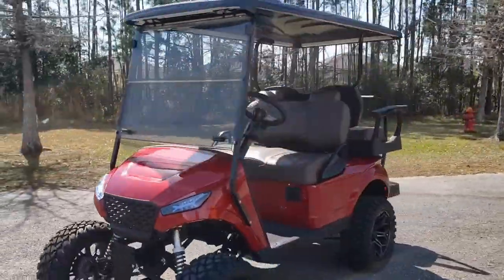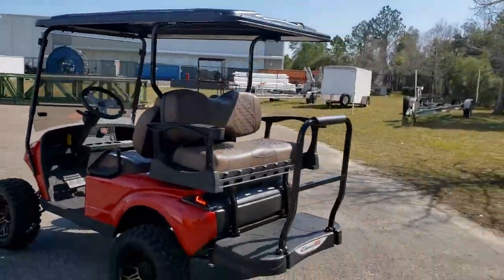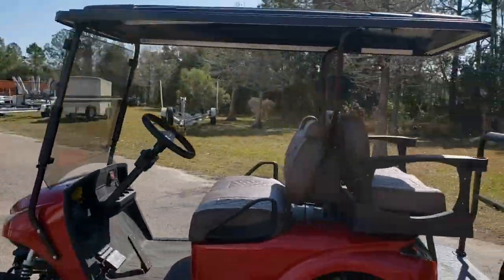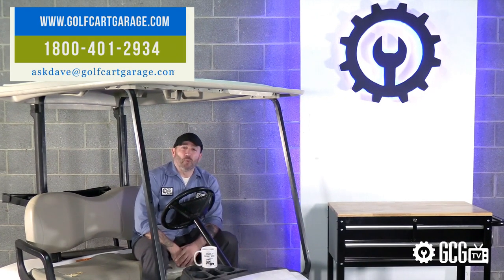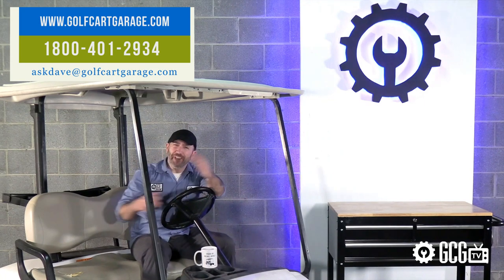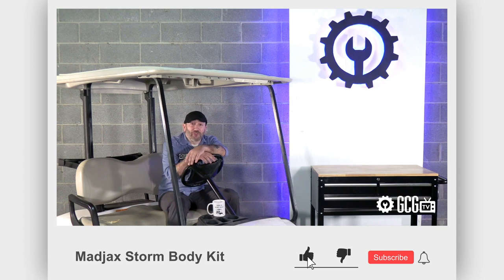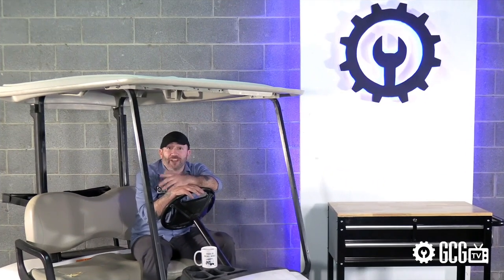It's undoubtedly the most versatile and high-quality body kit we've ever seen. If you're ready to upgrade your cart, or if we can be of service in any way, stop by golfcartgarage.com or give us a call at 1-800-401-2934 so we can help show you around the garage. Remember to subscribe to our channel for more episodes on helpful tips, product reviews, upgrades, tutorials, and more. Thanks for watching GCGTV.